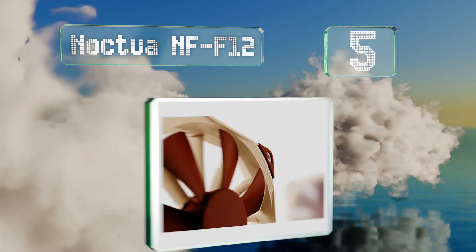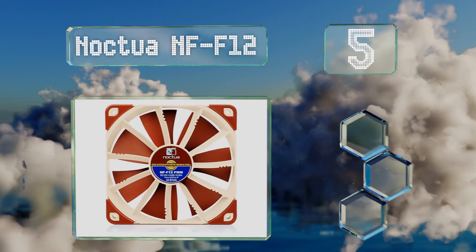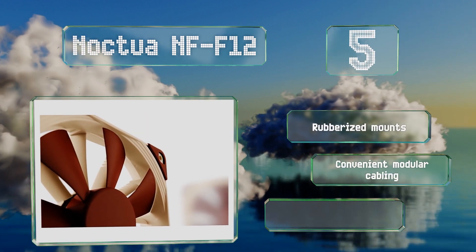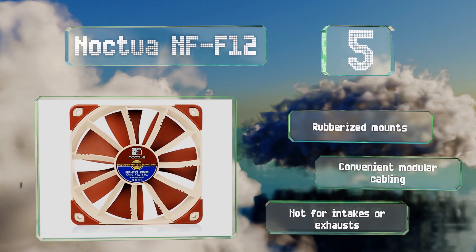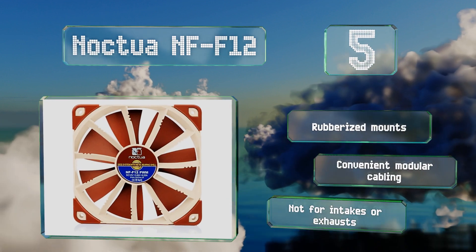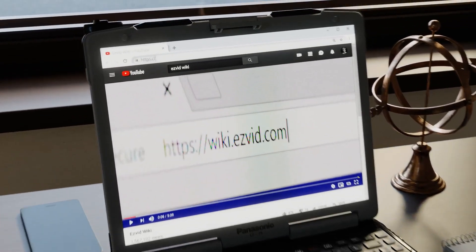Coming in at number five, unlike typical case fans, the Noctua NF-F12 is specifically tuned to produce consistently high static pressure, so it's ideal for custom CPU heatsink setups and for use with water cooling radiators. To increase performance and reduce noise, it's equipped with rubberized mounts and convenient modular cabling. Note that it's not for intakes or exhausts.